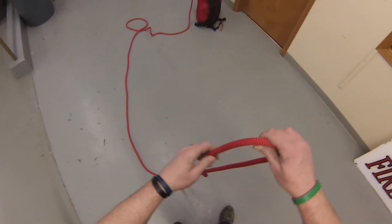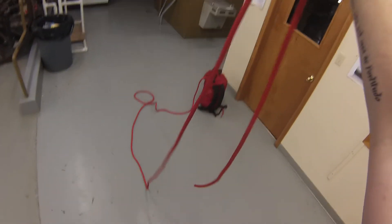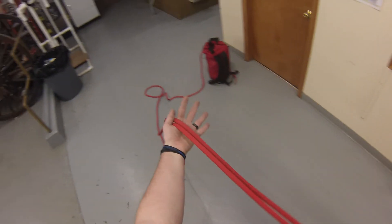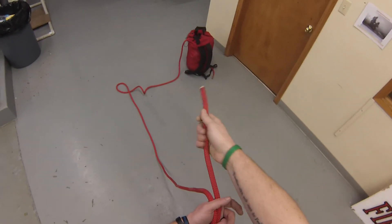The last couple knots we're going to do here would be the double loop eight on a bite. To start that, I need to make a bite in my right hand, and I'm going to scoop it with my left. I come under and make my bite just a little bit longer. I need to leave enough tail to make an overhand safety knot in the end of this.